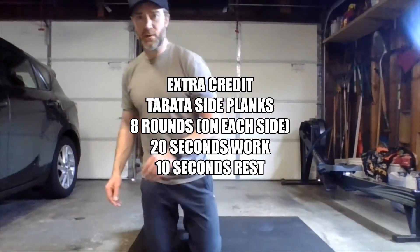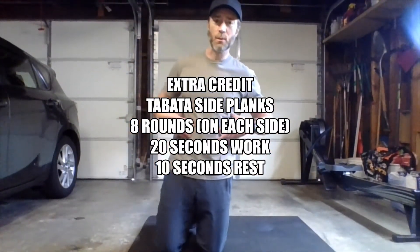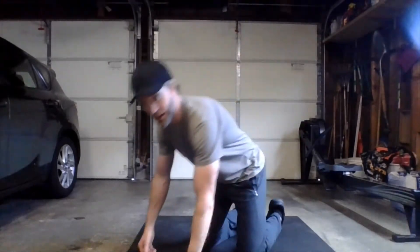All right Thursday crew, got some extra credit for you — doing some midline core work. We're doing some Tabata side planks today. We're going to do a full Tabata: eight rounds of 20 seconds of work, 10 seconds of rest on one side, then we're going to flip it over to a full Tabata, eight rounds on the other side as well. Pretty challenging version of our side plank Tabata today, but don't worry, you can do it.